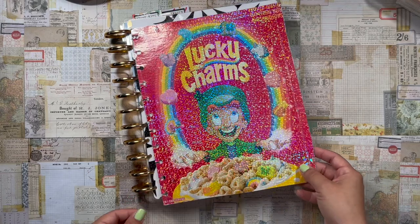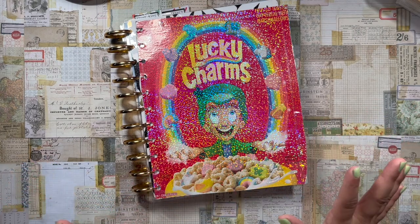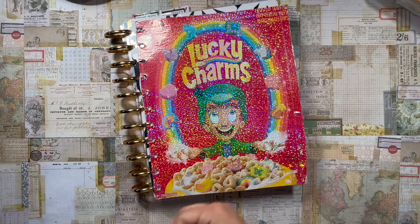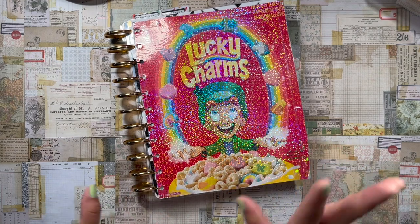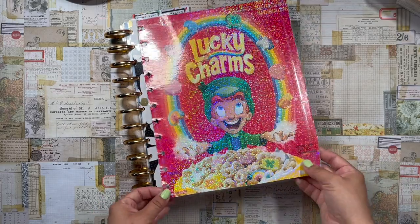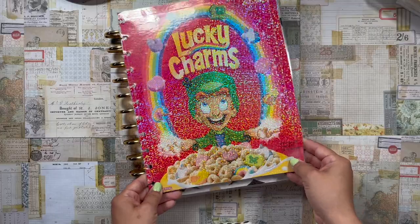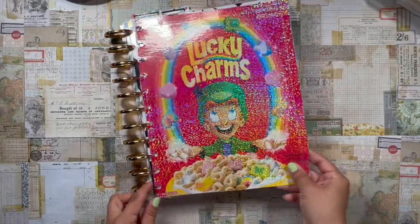I got the idea to make a Lucky Charms cover because I thought it would be fun. I just finished a big box — Lucky Charms is my favorite cereal. I usually don't eat cereal but I make an exception for Lucky Charms; I'll treat myself to a box or two every year. I wanted to use the box as a cover because I thought it could potentially work, so I did a quick DIY.